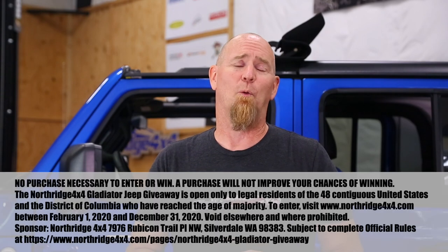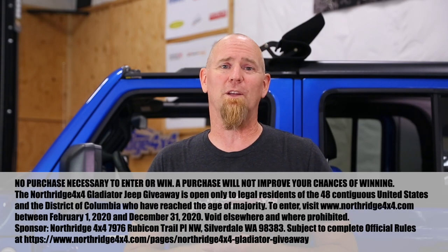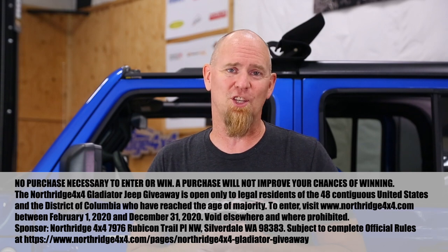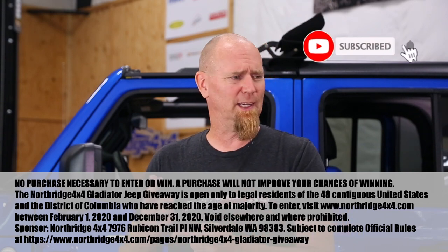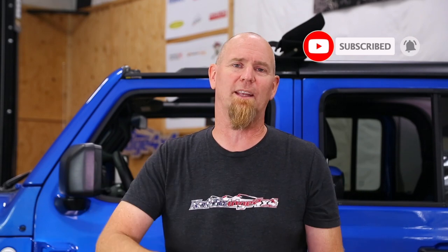We tried to go over all the different features you can change, but maybe we didn't hit one that you're interested in — if so, leave us a comment down below. Ask us more in depth: what do you want to know about the Taser Mini, and what can or can't you change or how to do it? Check the description box for a link to where you can get a Taser Mini for your Jeep JL or JT. Hit that like button, hit that subscribe button, and we will see you next time. Thanks, Northridge Nation.